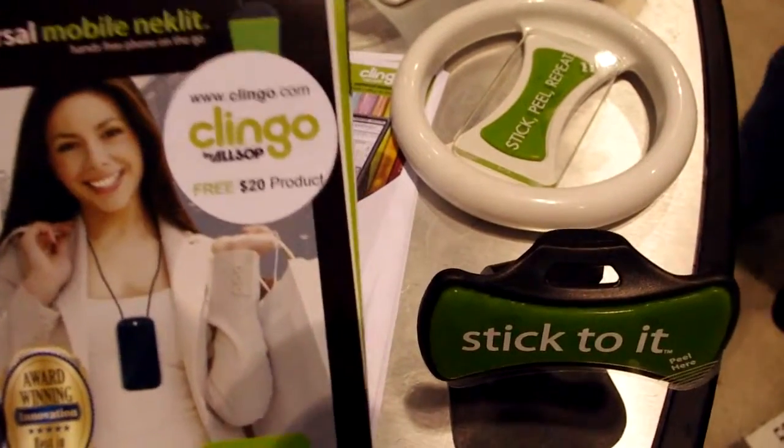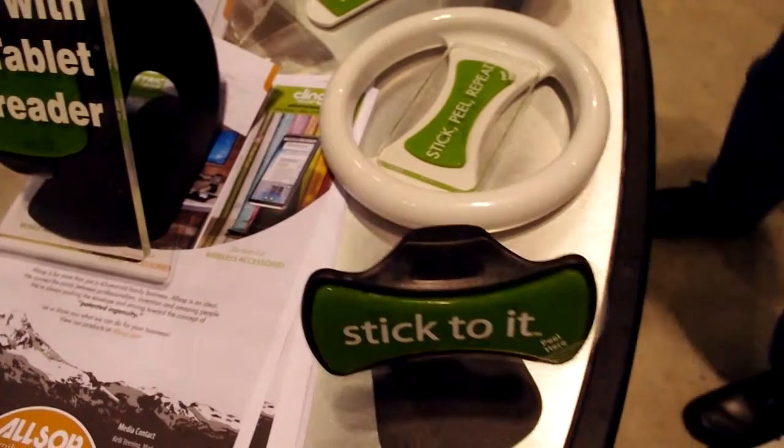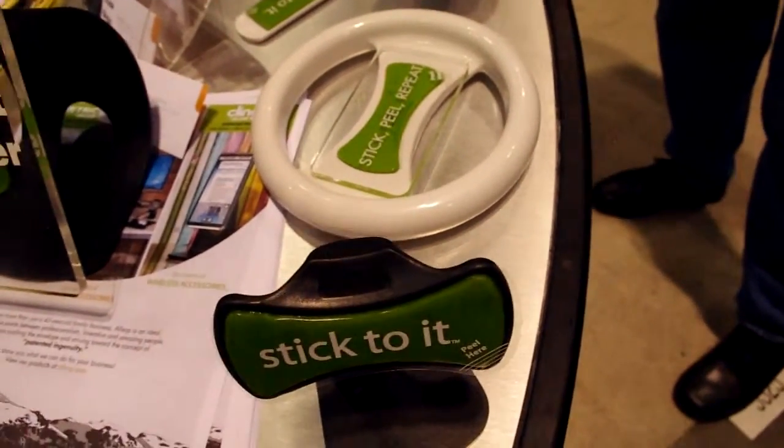This is Klingo. It's a product that'll stick and be adhesive to your... Actually, you know what? Let me let someone who knows what they're talking about explain this.